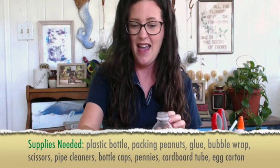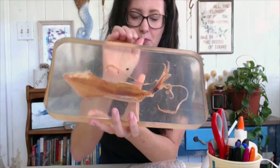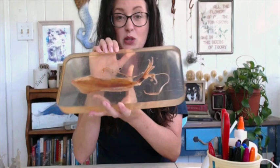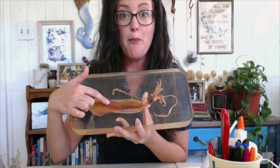First thing you need of course is your water bottle, and we're going to turn it into what's called the mantle. If you check out my preserved squid, you'll see some of the things we're going to add. Squid are some of the most important animals in our marine ecosystem. We're going to be using the water bottle to make this part of the body called the mantle — a lot of people think it's the head but it's not; it's where all of the internal organs are.